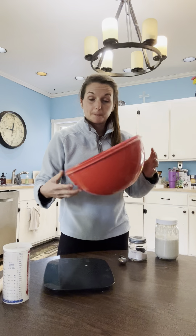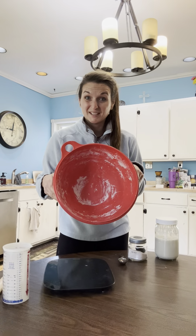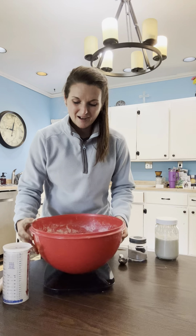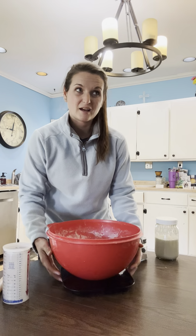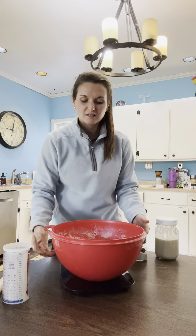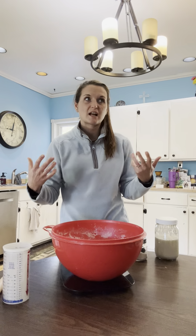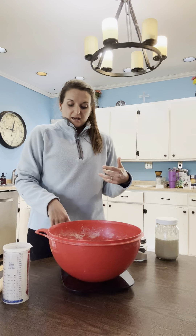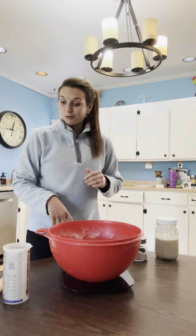Get yourself a food scale because we are going to weigh things. And a big bowl with a lid — you're going to want a big bowl so that it has room to grow. This is just the method I follow. I've trialed so many things; there are so many recipes, so many different styles and methods out there. This is just what I've been doing, what I found and glommed onto from someone I followed, and it's worked super well for me.